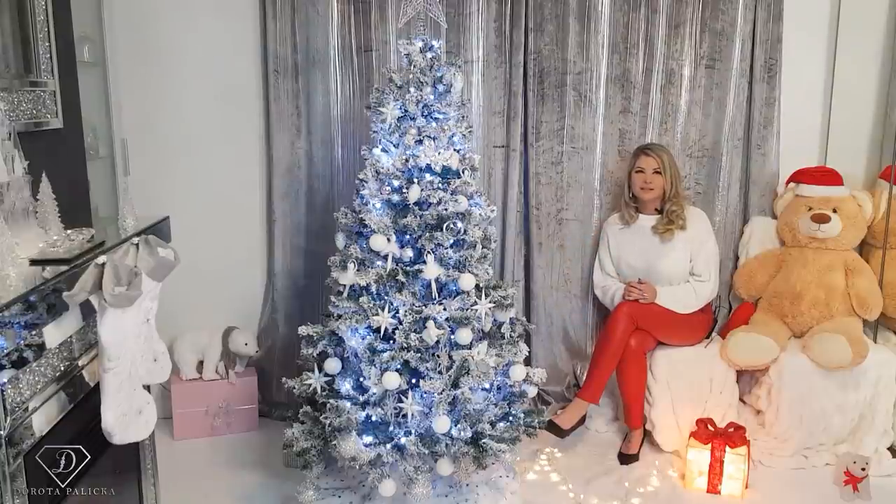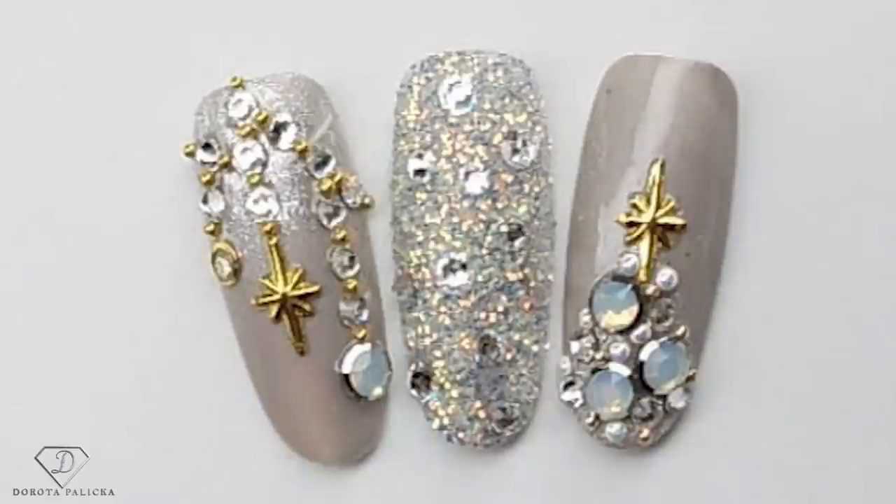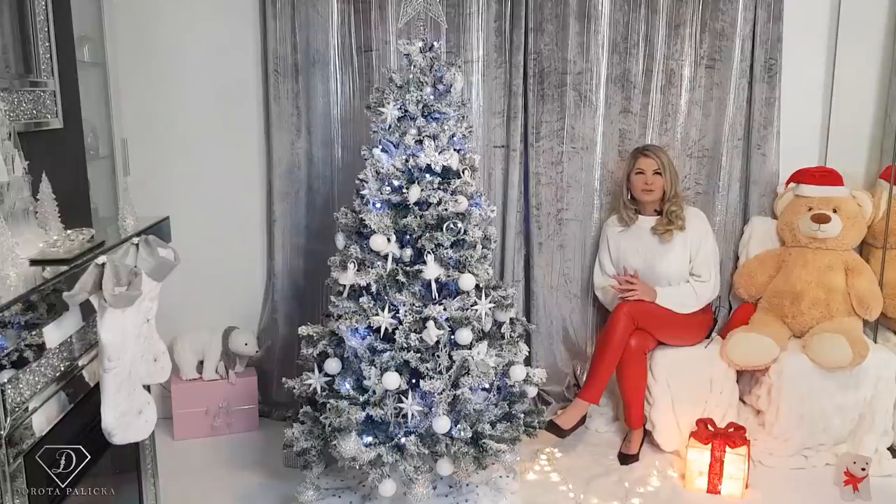Hi guys! Welcome back on my channel, Dorota Palicka International, nail artist and educator here, and today we are going to do this wintry look. You can have a wee preview in here. I hope you will really enjoy watching this tutorial. If you do, let me know down in the comments below. Let's start!